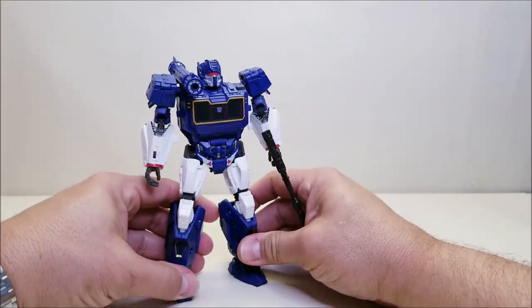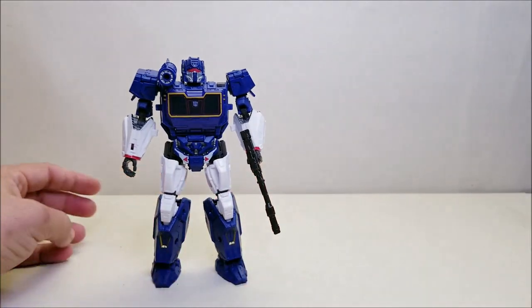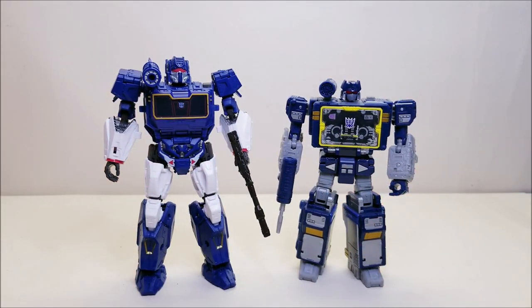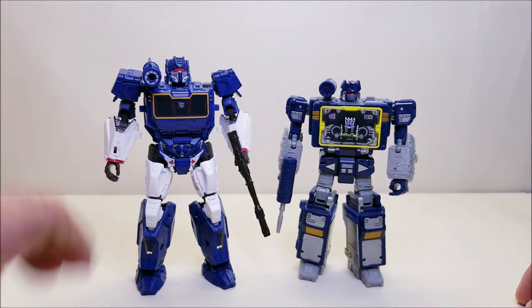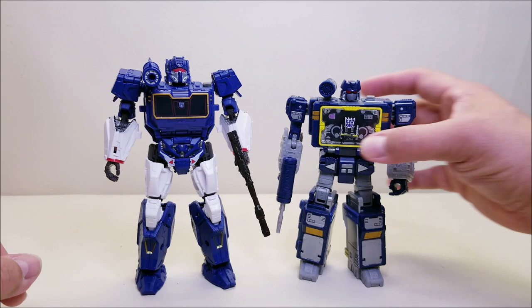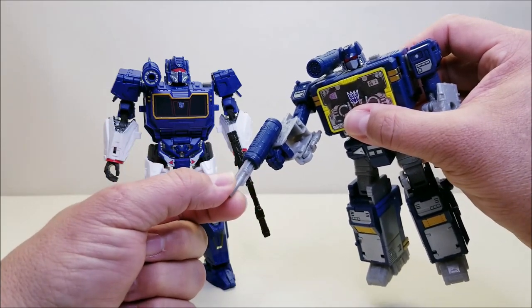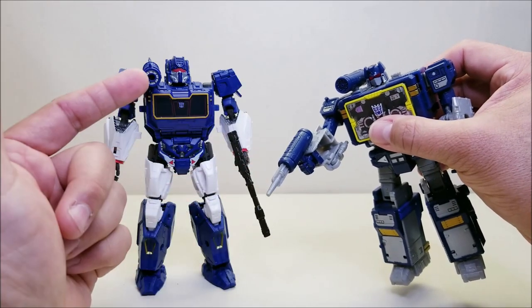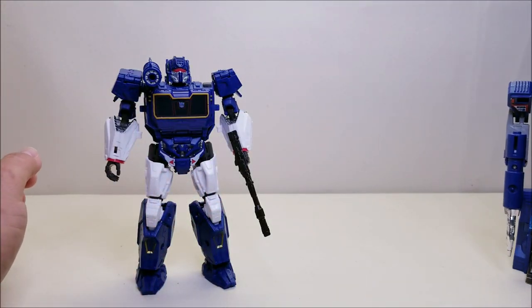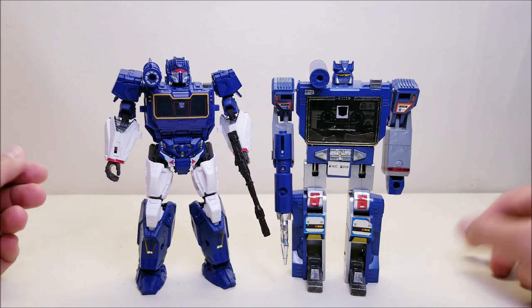Let's do a couple of quick comparisons. Here is Studio Series Bumblebee Movie number 83 Soundwave next to the Earthrise or Kingdom version of Soundwave — you can see what these guys look like together. A very cool update to the G1 figure, a modern take on this character for the live action movies. Soundwave has always been known to have this kind of cannon weapon with a chrome tip — he's not going to have that weapon here, but Ravage does come with the tip to connect to the shoulder. And here he is one more time next to G1 Soundwave.